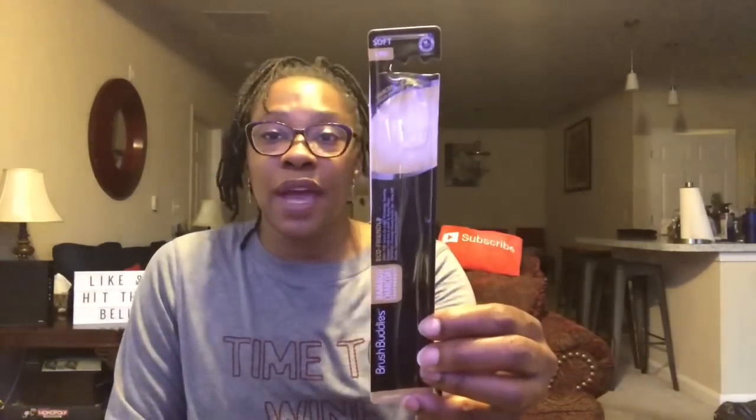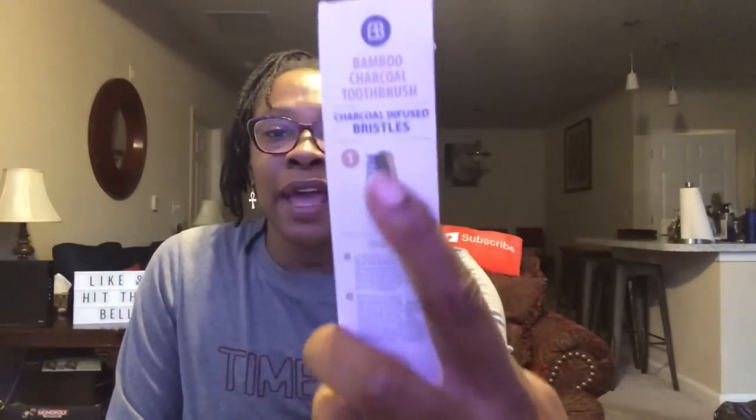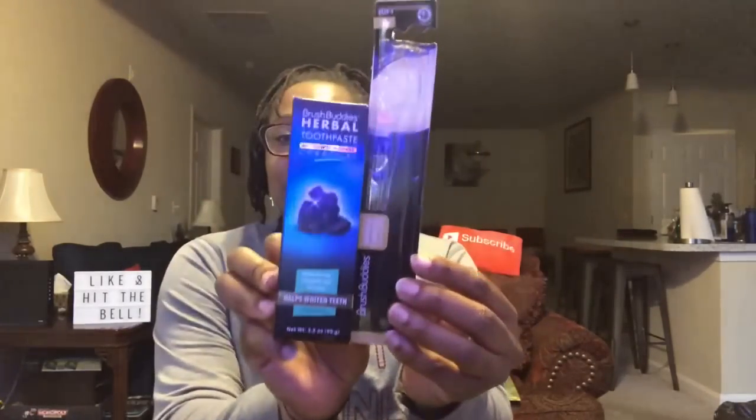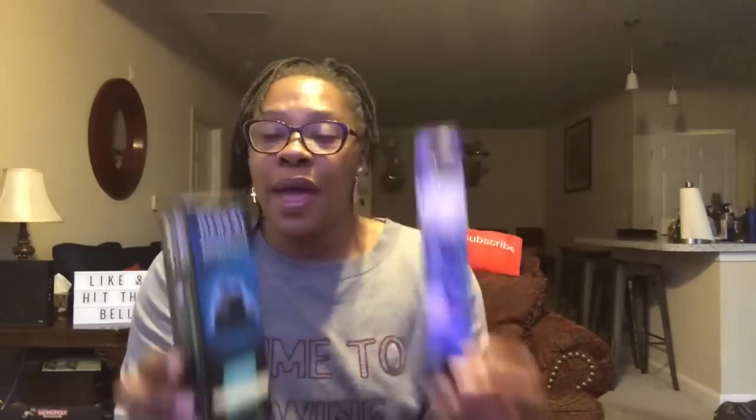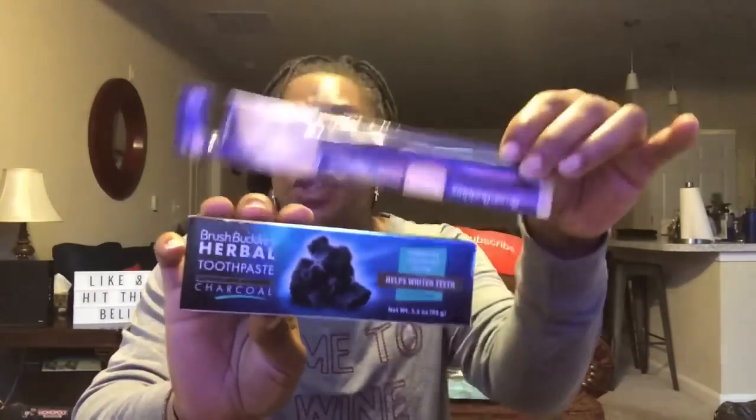This says Spinmaster.com. These are Brush Buddies herbal toothpaste infused with activated charcoal, as well as the Brush Buddies bamboo charcoal toothbrush. The toothbrush is very soft, and the toothpaste doesn't taste bad at all — it has a nice mellow, cool mint flavor. As far as whitening, I'm not sure, but I enjoy both the toothpaste and the toothbrush. I would purchase both again — buy it, you just might like it.